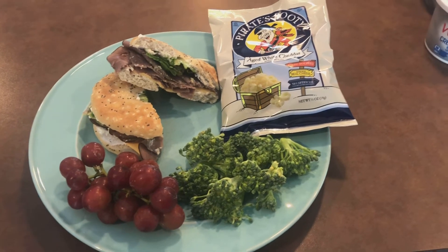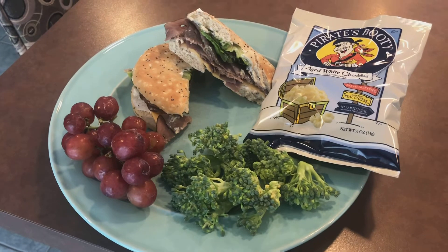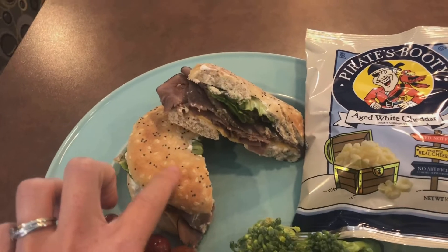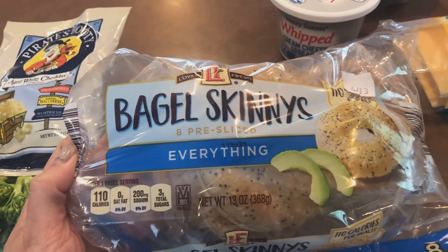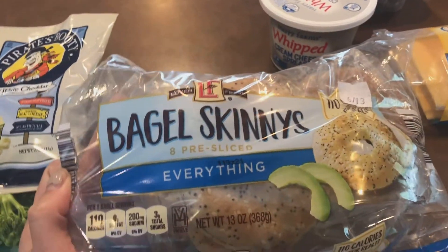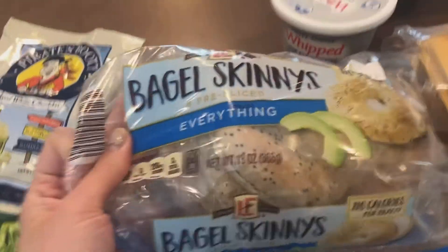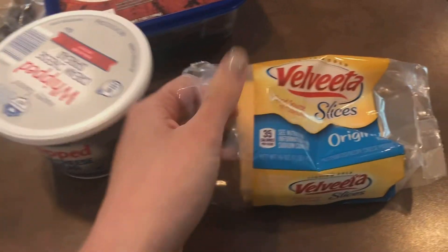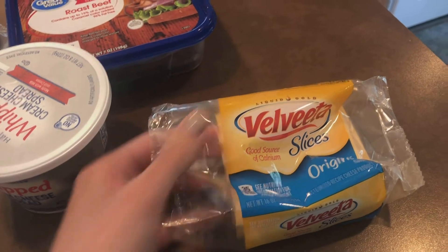Here's the plan for dinner this evening — some classic sandwiches paired with fresh fruits and veggies, just a little snacky side. I've made a roast beef sandwich on a bagel thin. I find these bagel skinnies at Aldi — they are three points. So you'll probably use fewer points using one of these than two slices of bread. For the cheese, I just used one Velveeta slice, which is actually one point — the lowest point sliced cheese I've been able to find so far.